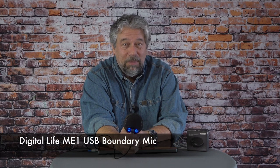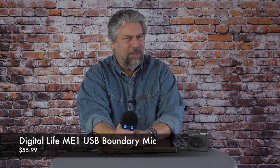So all we need to talk about is the price. But before that, I'll ask if you could subscribe to my channel — having a lot of subscribers gives me leverage to get devices and products and give you fair, honest, and candid reviews. Click or tap that subscribe button, leave a comment — I read every comment. This is the Digital Life ME1 USB Boundary Microphone, and it's $55.99, currently discounted on their website to $45.99 at digitallife.shop. If you've had problems with microphone pickup with your current audio setup, this is a really elegant solution worth checking out.